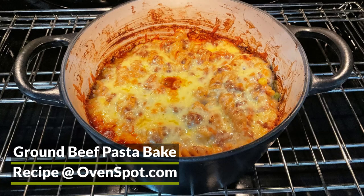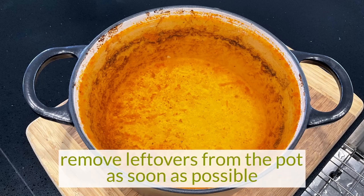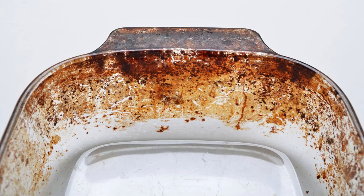The first thing you should do is remove all the leftovers from the pot as soon as possible. This simple step stops food from drying onto the surface of the pot.